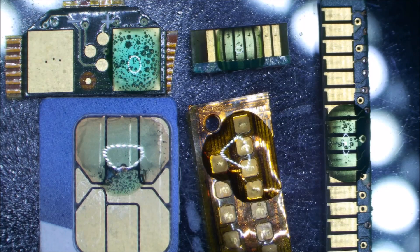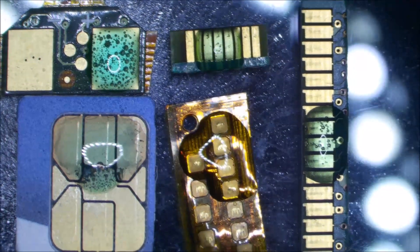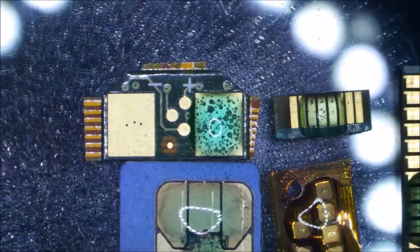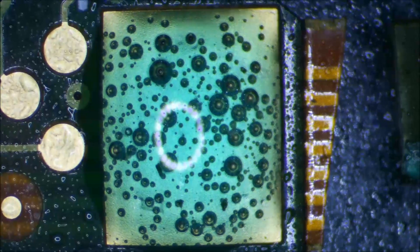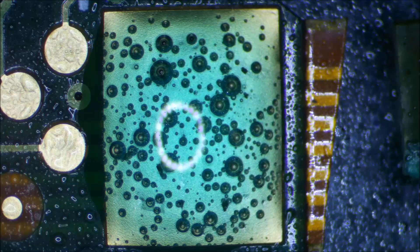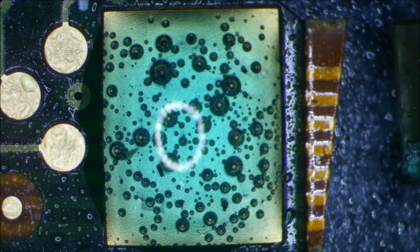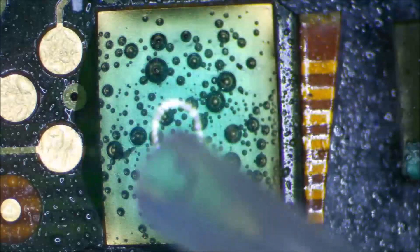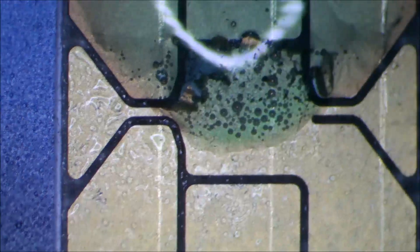About 20 minutes has gone by and hopefully the time-lapse has shown some interesting results. Looking at all the samples, no surprise with the ENIG — based on yesterday's results we were expecting a decent reaction, and giving it a scratch with the pipette, the gold does come off in very tiny flakes, just as we saw yesterday.